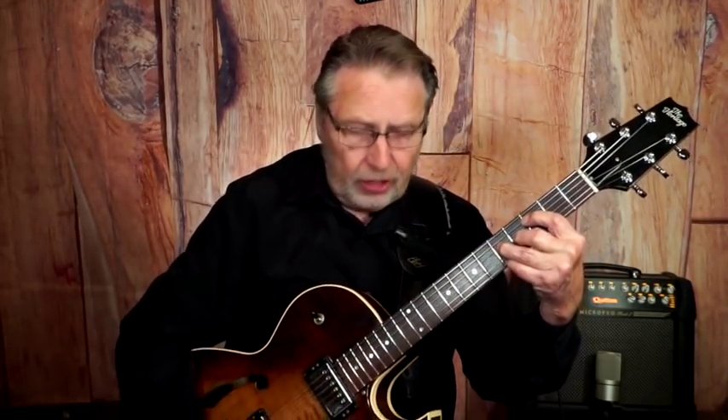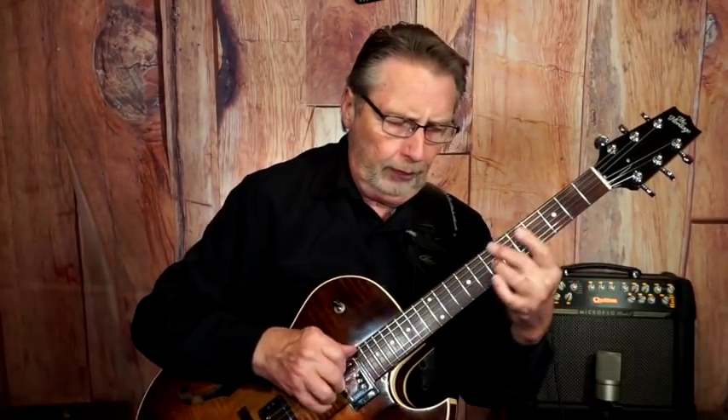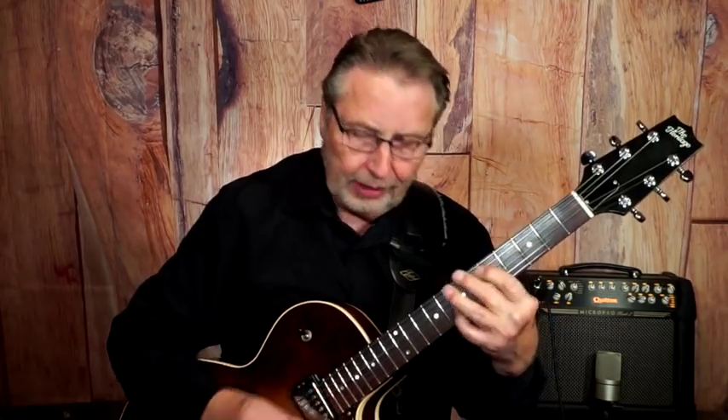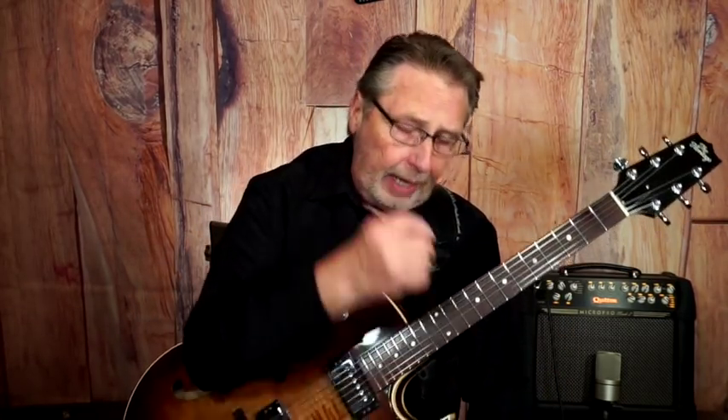When playing solo guitar, the difference between pick and fingers is what you do with the bass line. My fingers don't have any nails right now, but obviously when you have a bass line going, that's what makes it fingerstyle. With chord melody stuff you're not going to have a bass line in the same way.